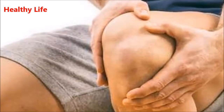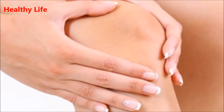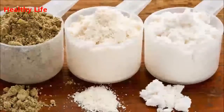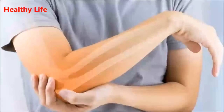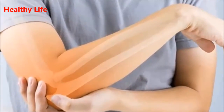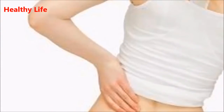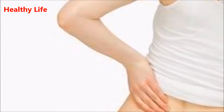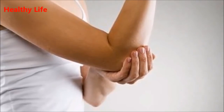Needed ingredients: two tablespoons of edible gelatin and 50 milliliters of cold water. Directions: mix the ingredients and let it stand overnight at room temperature until the gelatin turns into jelly. Consume this mixture in the morning — you can stir it into your milk, tea, juice, or yogurt. After a week, you will experience significant pain relief. Repeat this procedure every day for one month, then make a pause of six months.